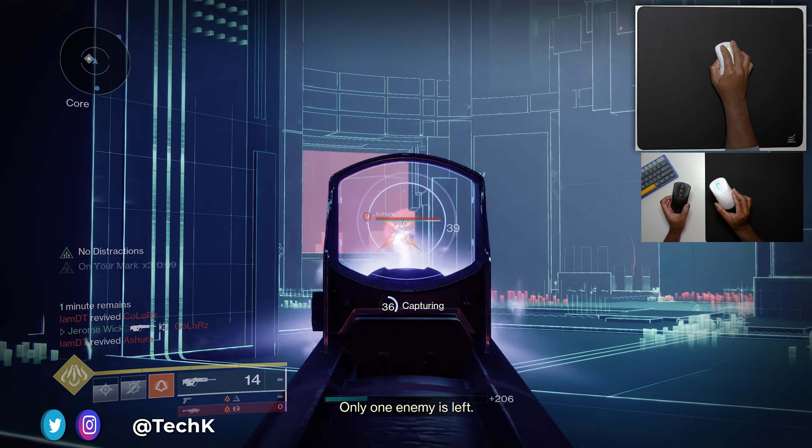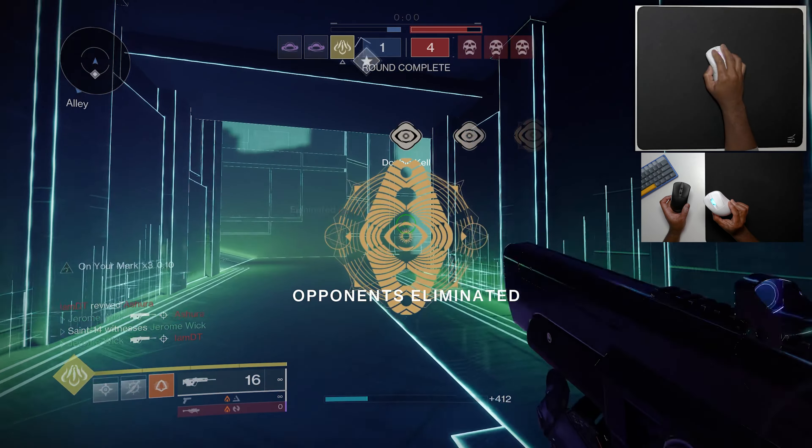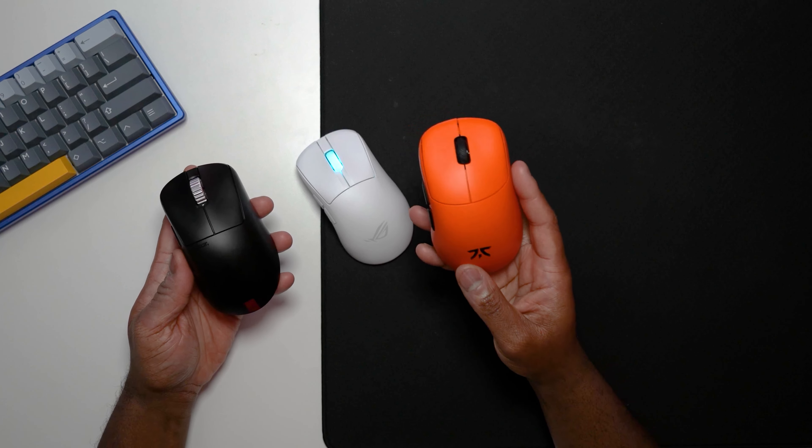It weighs like 54 grams — super lightweight — and the build quality is very solid as well. It has a few advantages over some other ergos we looked at recently, like the Pulsar X-Lite V3 and the Lamzu Thorn.